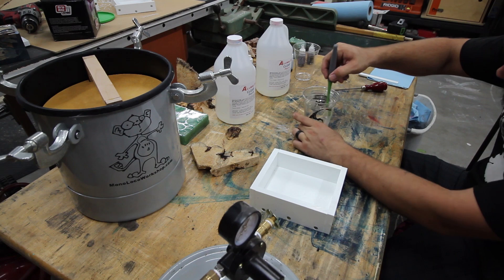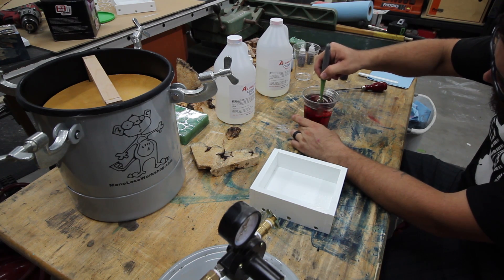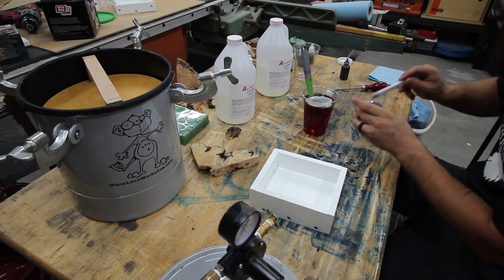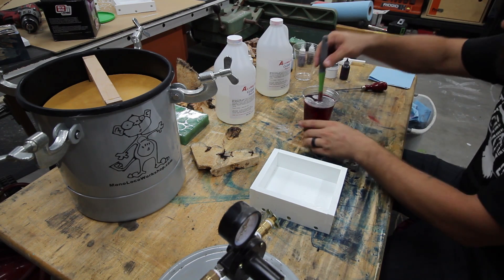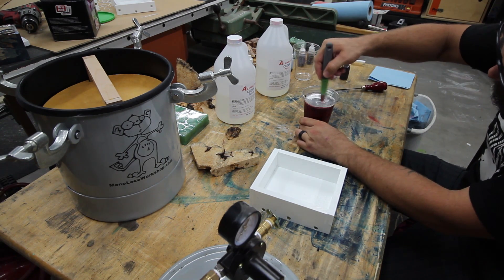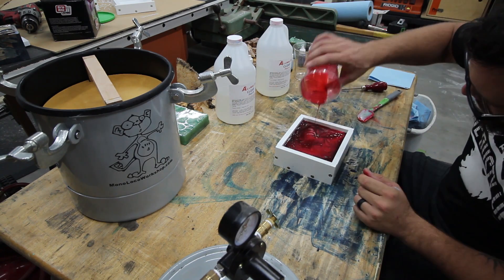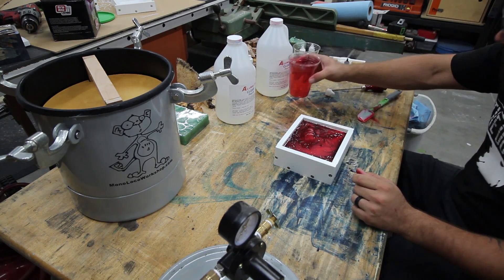When mixing up the resin, you'll want to follow the instructions and have everything ready and nearby. The Illumilite that I'm using starts to set up in about seven minutes, but you'll want to have it already in the pot and pressurized a decent amount of time before that, so the air bubbles have a chance to shrink before it starts to harden.